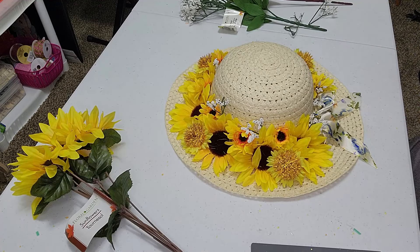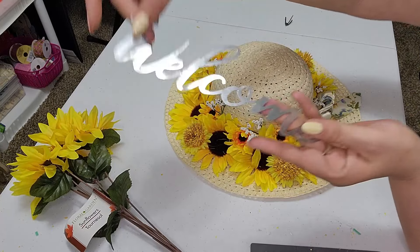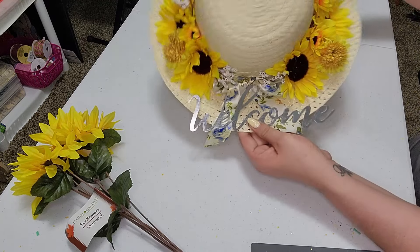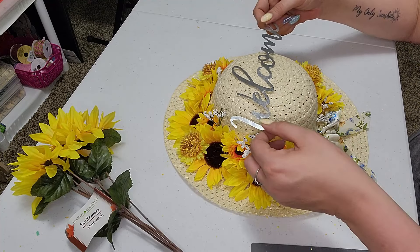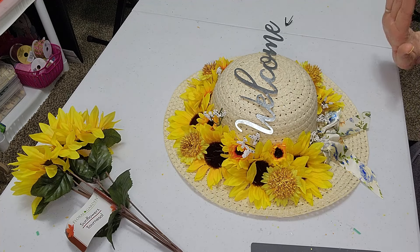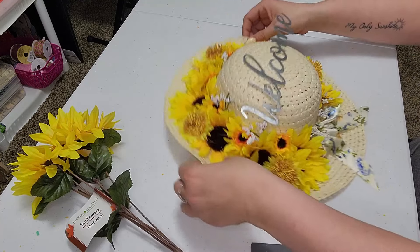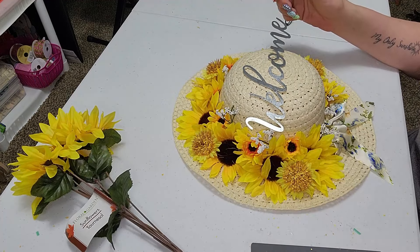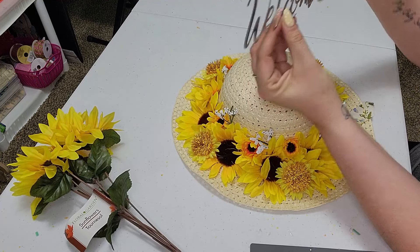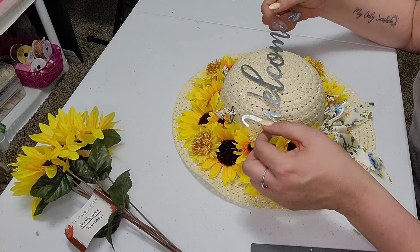Now this last part is obviously for personal preference. So I do have this welcome sign, like the little metal one. You can stick this right down here over top of the ribbon if you would like. I kind of want to glue it here. Now I know that it doesn't curve and whatever, but again, personal preference. But I think if I'm using my imagination right at all, I'm thinking if we just glue this here, and then while it is up, I just think it'll look really cute. So we are just going to add some hot glue at the back of this piece. Find the center of your hat and we're just going to let that glue cool right there.